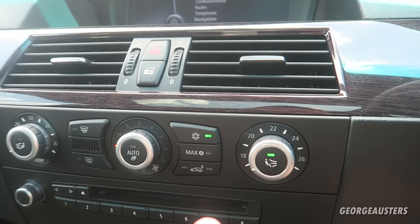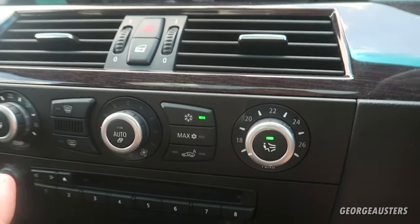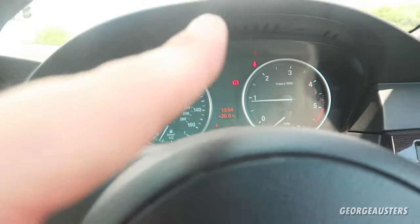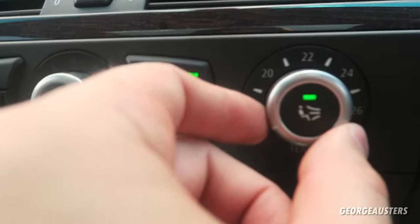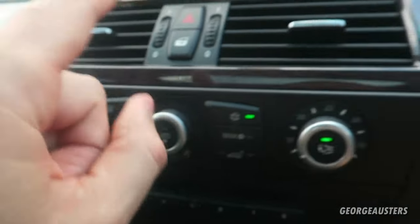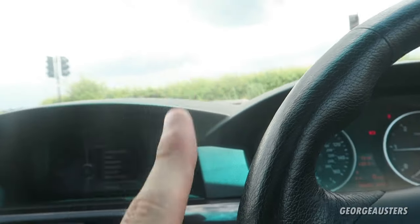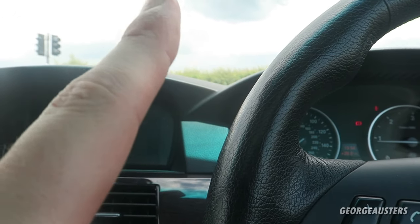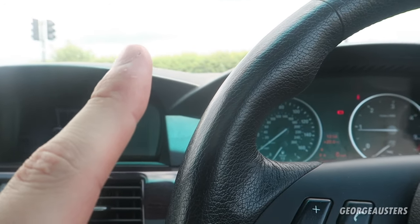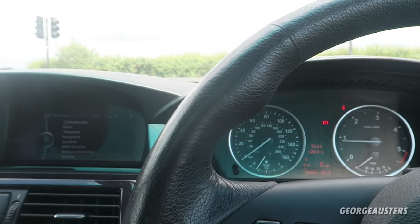Okay, so if you still find that your aircon is not functioning correctly — it's not coming out cold even with the aircon button activated, your engine running, and the climate controls set to their coldest position — there may be a few things you want to check. What we'll do is get outside, pop the bonnet, take a look in the engine bay, and I'll point out a few things that are worth checking yourself.